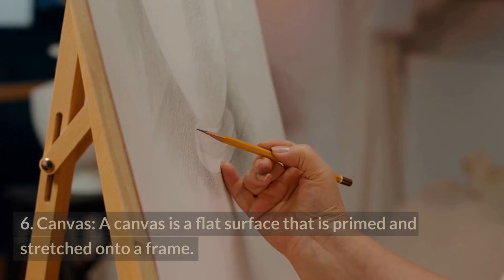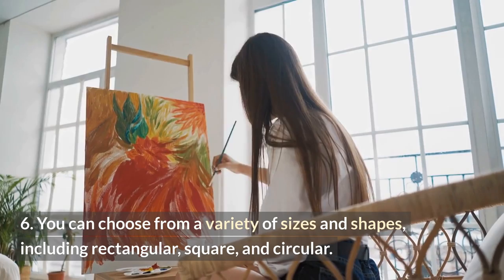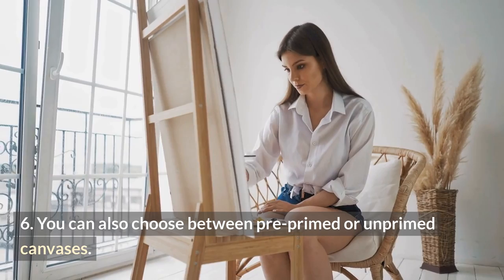A canvas is a flat surface that is primed and stretched onto a frame. You can choose from a variety of sizes and shapes, including rectangular, square, and circular. You can also choose between pre-primed or unprimed canvases.